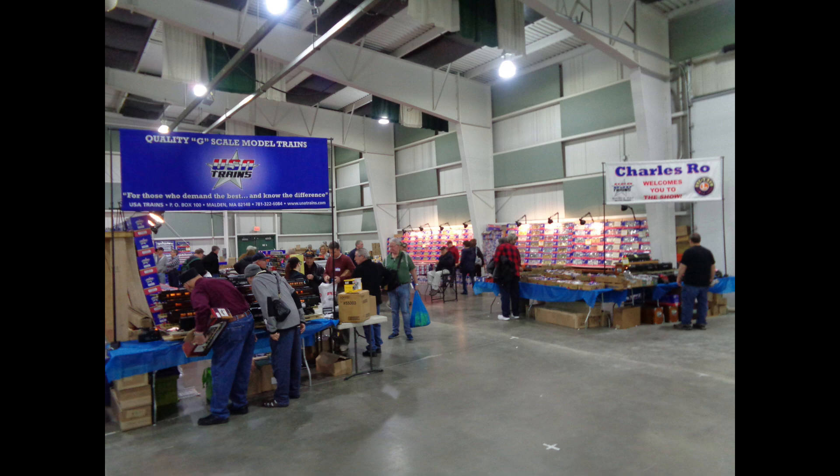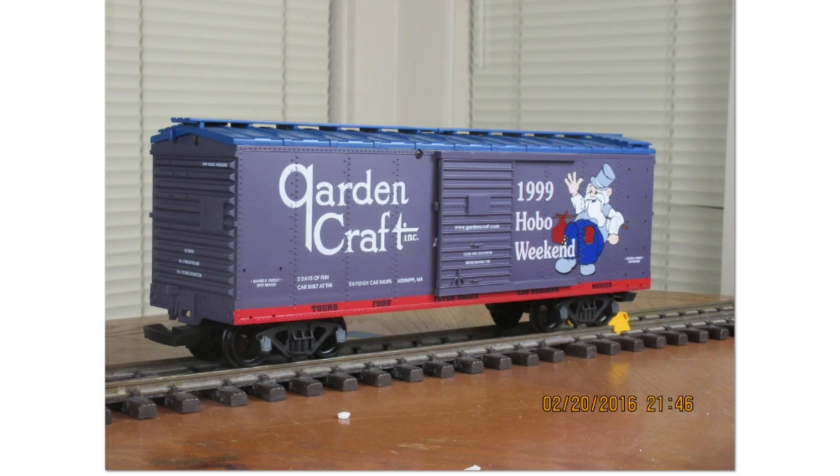In this USA Trains special custom run video, we will discuss custom runs in alphabetical order from the letters G to the letters N by name. There are a couple of custom runs made for Garden Crafts Incorporated.